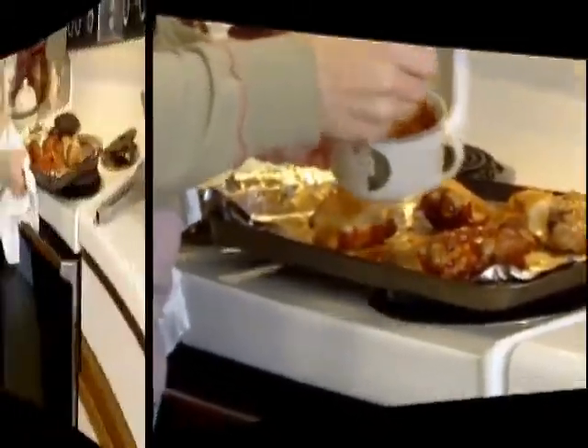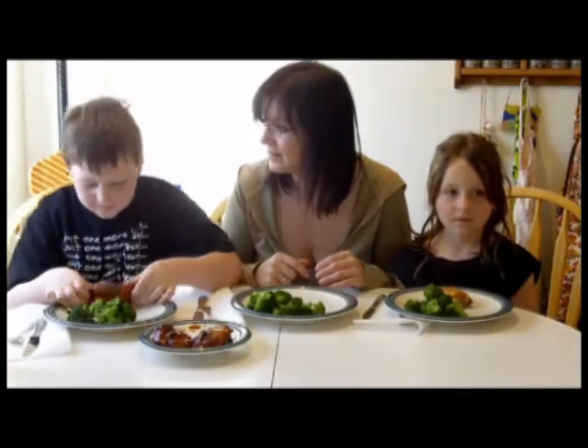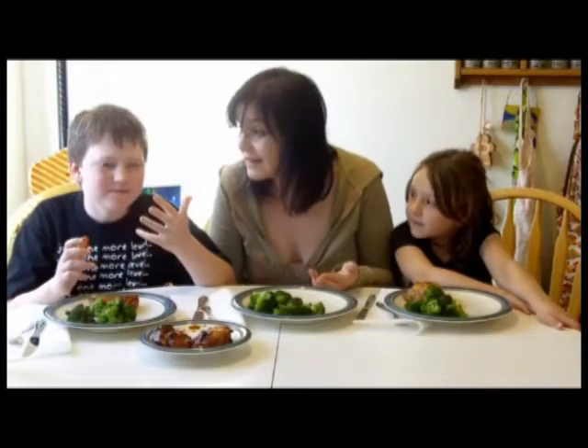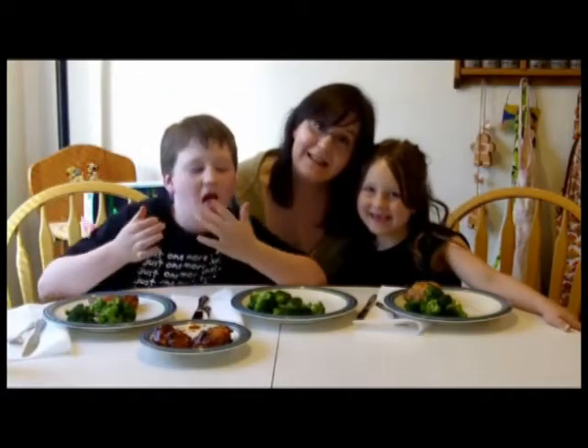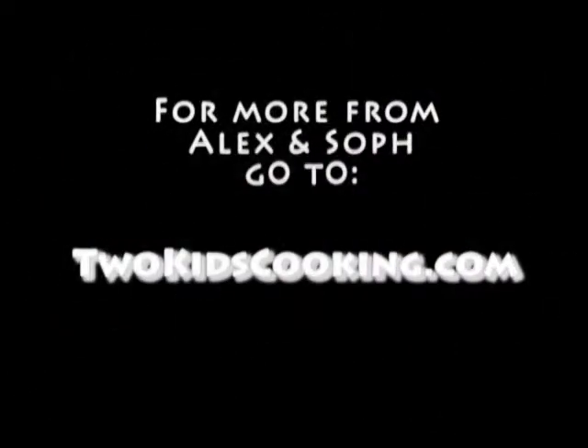Then it's back to the oven until they're done. So, now it's time to eat. I hope you enjoyed our adventures in broiling. We better start eating before Alex eats everything. Happy broiling! I'll see you next time.